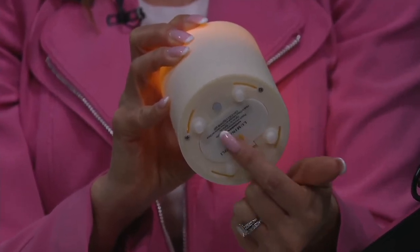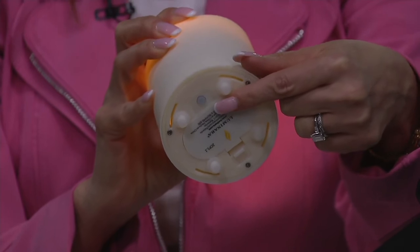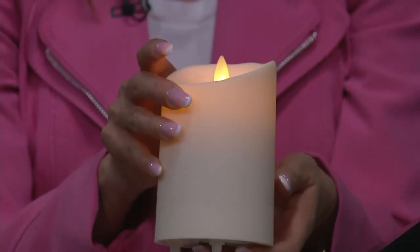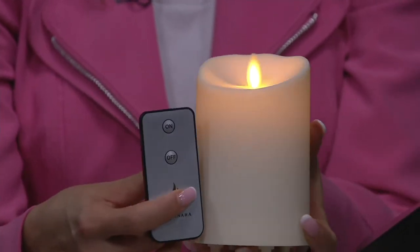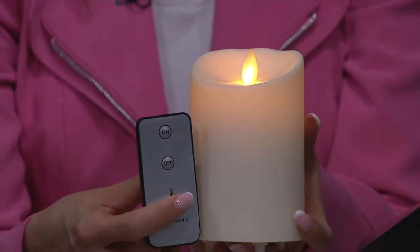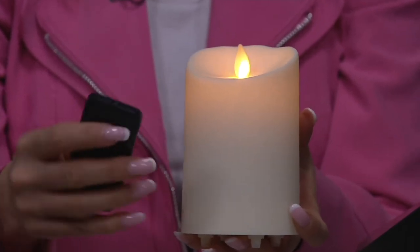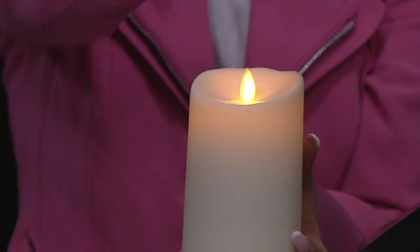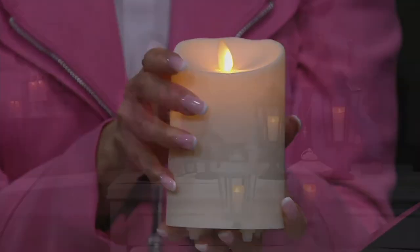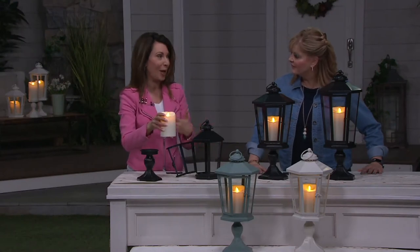The smallest requires two C batteries; the other candles need Ds. In the middle there is a button — push it once to turn your candle on, and you can use your remote control. If you want the timer, push that button twice and it will blink once to let you know the five-hour timer is set. You can turn these on and off like your TV, or put them on that timer and have them come alive every night, creating that warmth and welcome.